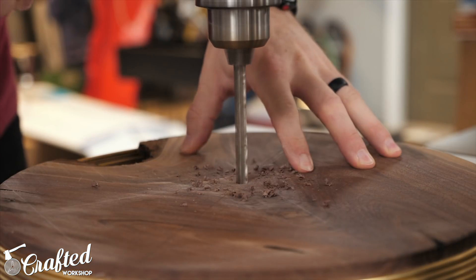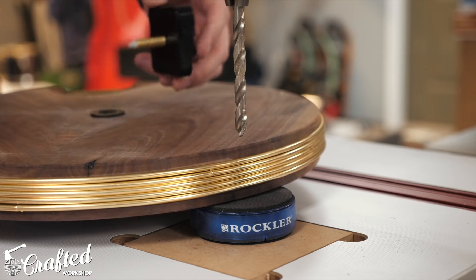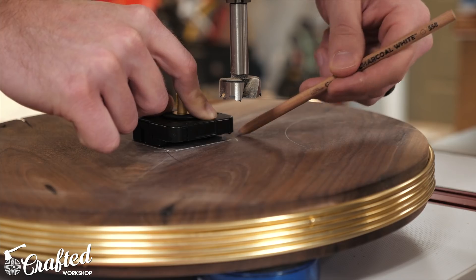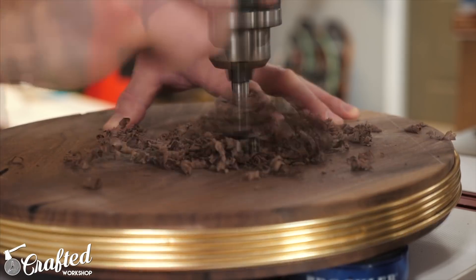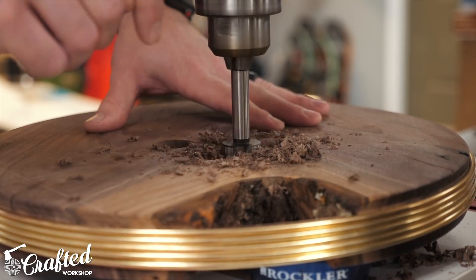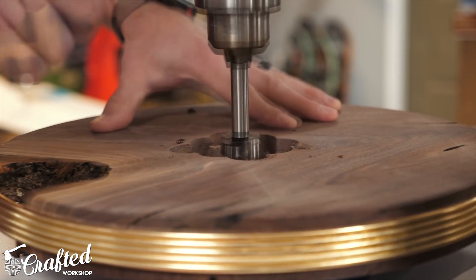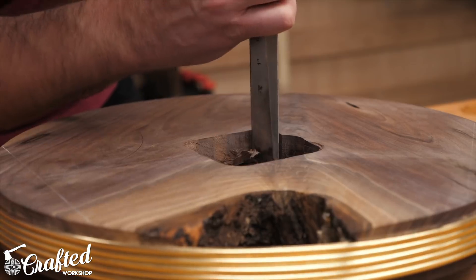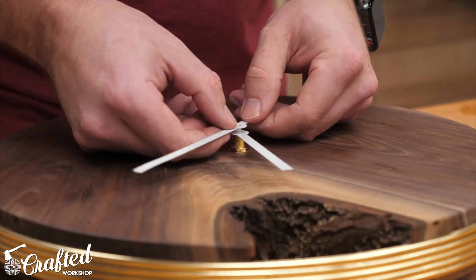Next I moved over to the drill press and drilled a hole for the movement to fit through — I'll have a link to the exact clock movement I used in the video description below if you want to build one of these for yourself. After drilling the center hole I needed to clear out an area on the back side of the clock for the movement to fit in, and this recess serves two purposes. First, it recesses the movement and allows the clock to sit flush against the wall, and second it allows the shaft of the movement to have clearance past the front face of the slab. To create this recess I used an inch and a quarter Forstner bit on the drill press — it doesn't need to be pretty since no one will ever see it, and the drill press is a lot less messy than a router. I still cleaned it up a little bit with a chisel, mostly just to silence the haters in the comments section. Finally I could test fit the movement and it fit perfectly.